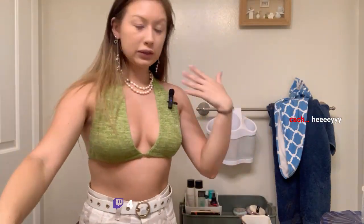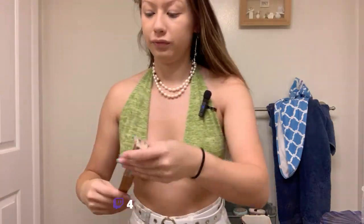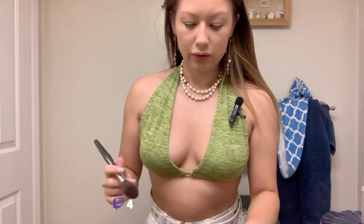My face is pretty much dry, so I'm going to start putting on my powders. I'm going to start with a little bit of setting powder — going in with my Julia's Place powder to set my face. Although it's getting a little bit colder at night, so I don't think it's going to be super hot and sweaty, but we'll see.